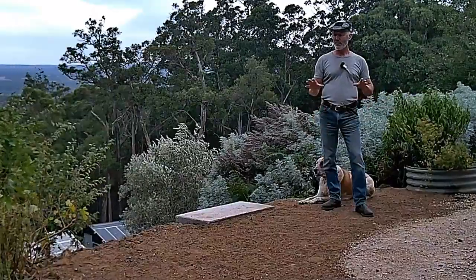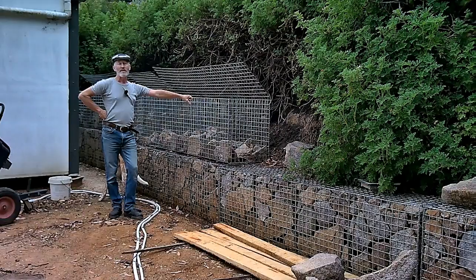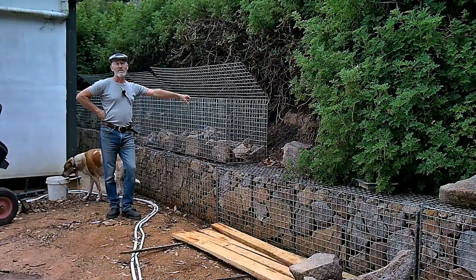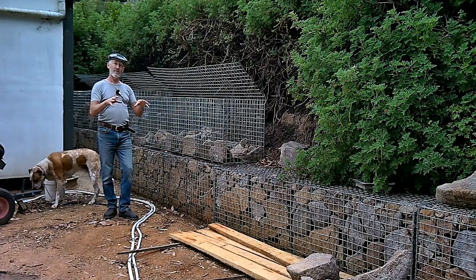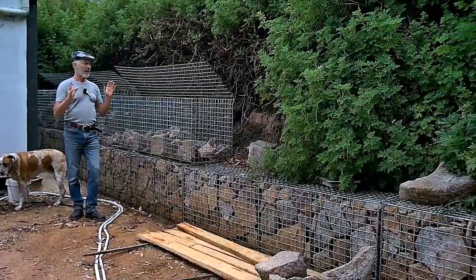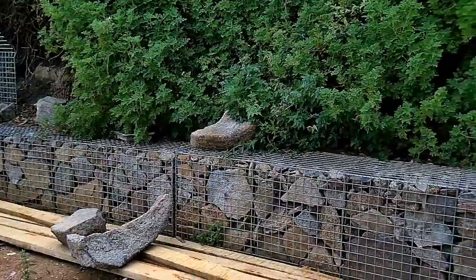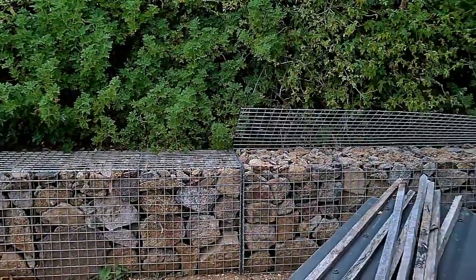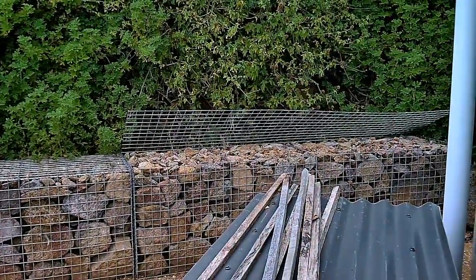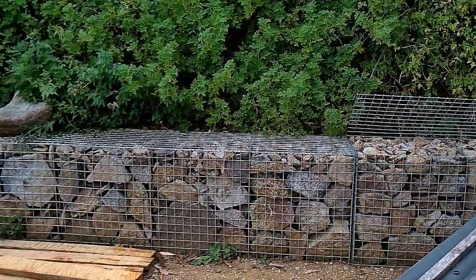This will be super hardy infrastructure and it'll last for years. When we're digging, we find a lot of rocks in the soil too, because around here the rocks actually float through the loamy clay. You've got to do something with them, and we use them to retain soil against this sloped garden bed, which is really fantastic. These steel rock gabion cages are super tough and they just last and last.